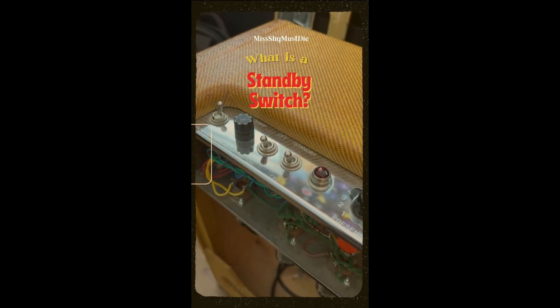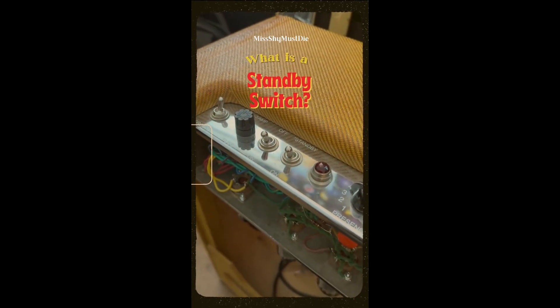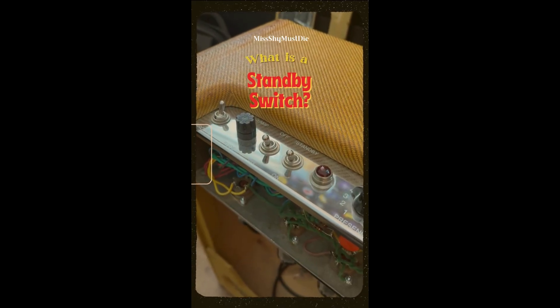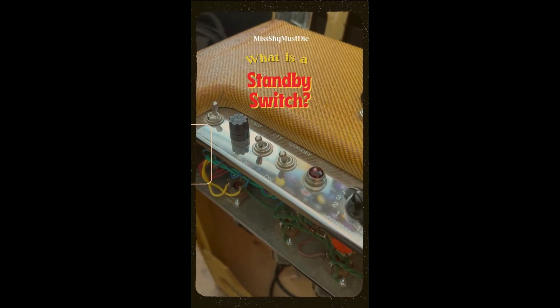Have you ever seen this switch on your amp and wondered what it is and why it is there? Well today I will be answering the highly debated question: what is a standby switch and what is its purpose?